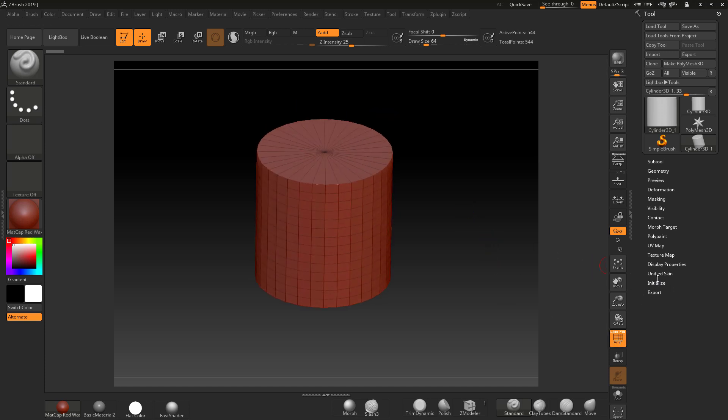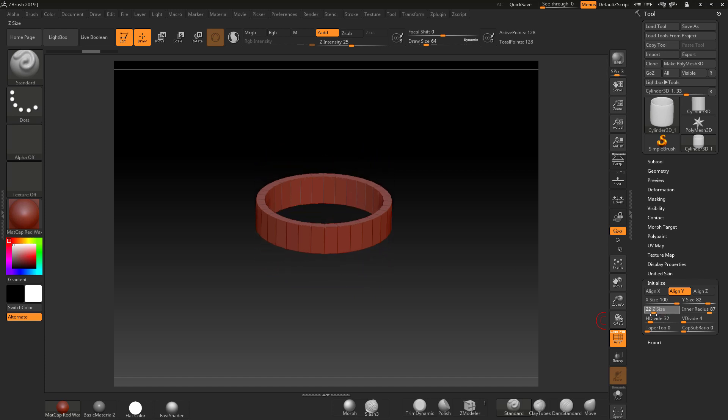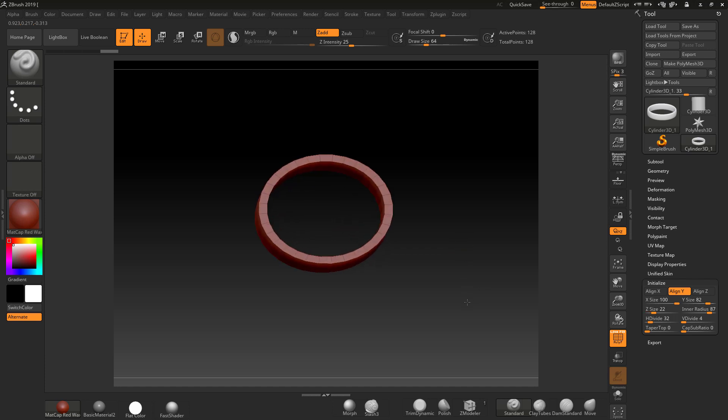I'll turn my polyframes on and go into Initialize. The first thing I'm going to do is take this down to 0, basically creating a little base. Now I'm going to go to the inner radius and pull this out to what I consider to be roughly 2mm — something like that. Then I'm going to take the height, which is on the Z, and drop it down to what I consider to be about 4 or 5mm. It's not accurate at the moment, but don't worry about that. What we have got here is clean geometry.